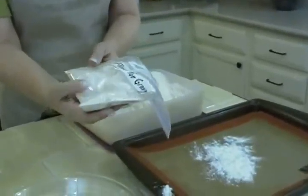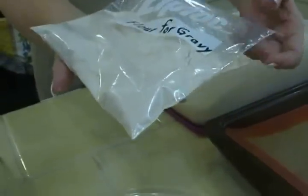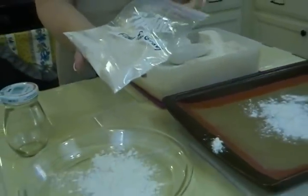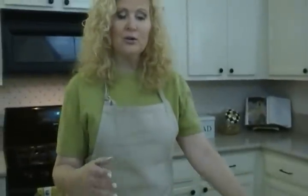If you like a stronger flavor, a nuttier flavor, bake it even longer, and then store it in some kind of container — in this case a resealable bag — and I mark it 'flour for gravy.' You can also use this for the roux that is so popular in southern cuisine. The longer you bake it, the darker and stronger the flavor. But even just a little bit, it's going to add that little extra touch to your gravy.